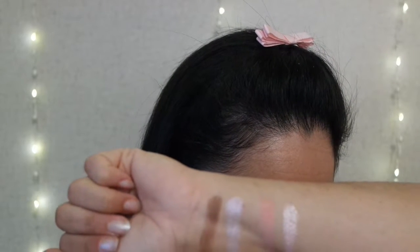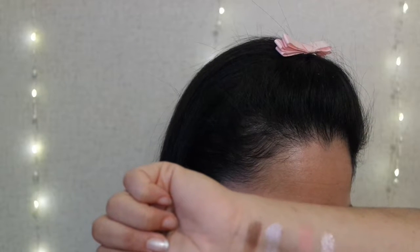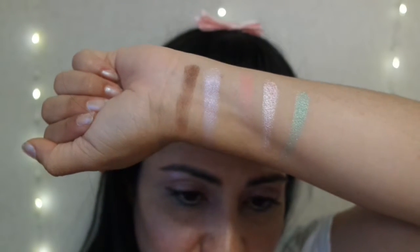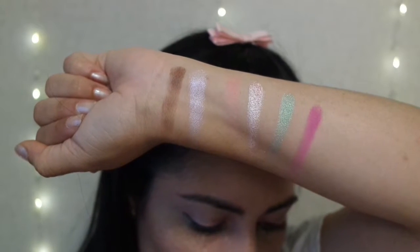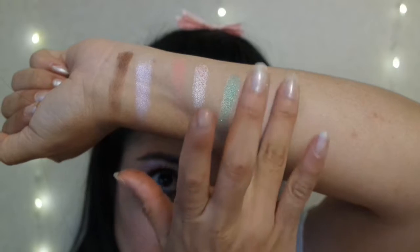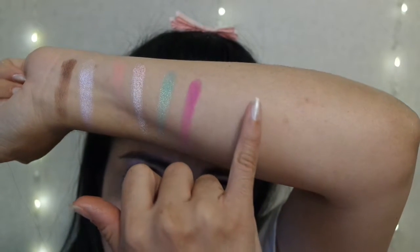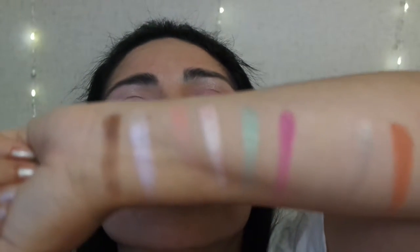Now going on with the next shades, which are going to be macaroon, custard, berry mousse, Mont Blanc, and crepes. So here is macaroon — look at the nice green shade, love that. Custard. Ooh. This is berry mousse — it's really light, a flesh tone. This is Mont Blanc. And the last shade is called Crepes. And you have all nine shades.